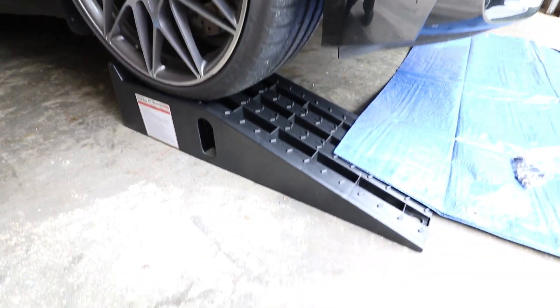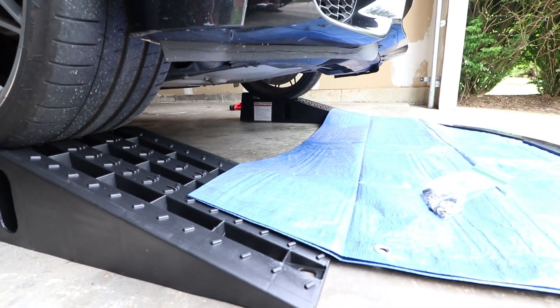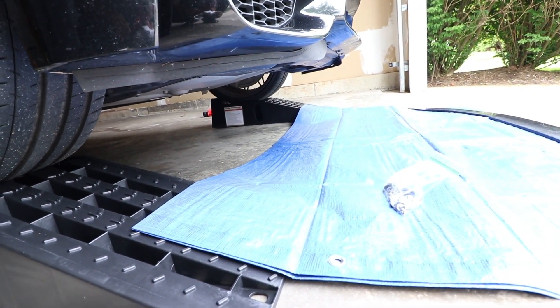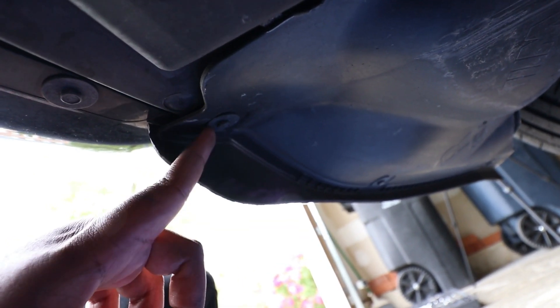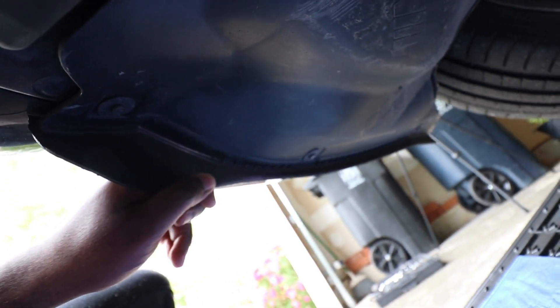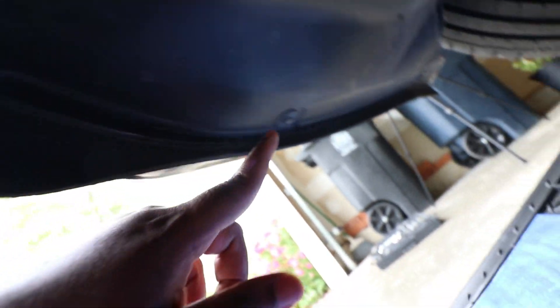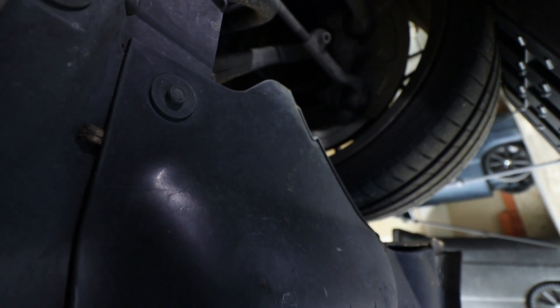The first step is to jack up your car and put it on some ramps, so you have easy access on the side of the front bumper right here. The second step is to remove seven screws — these are eight millimeters. These are the screws holding the wind deflector under the car. There are also three on the side here that we have to remove, and they are also held by eight millimeter screws. So let's go ahead and remove them.